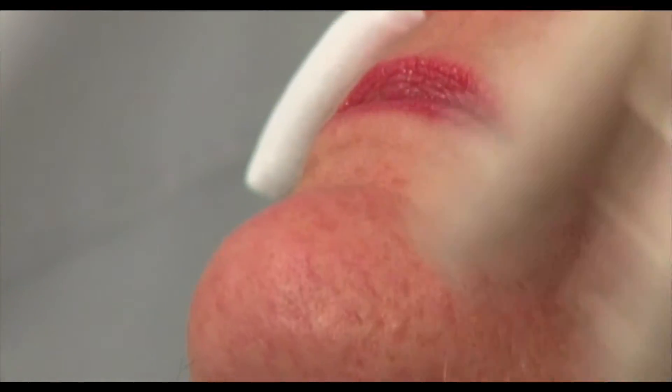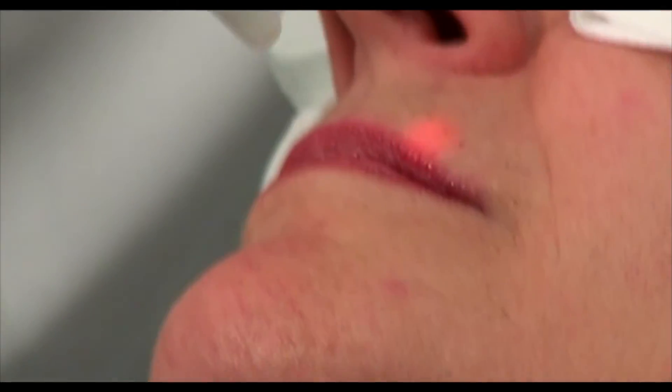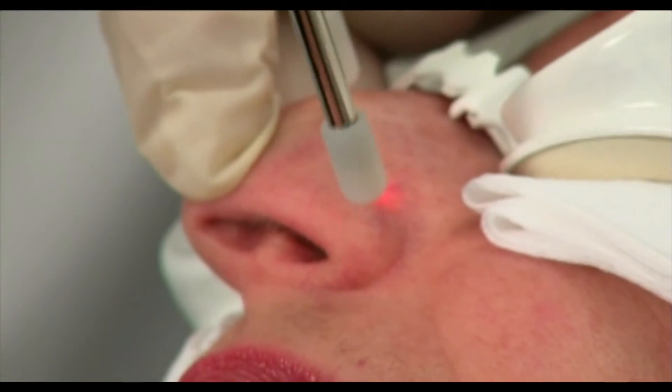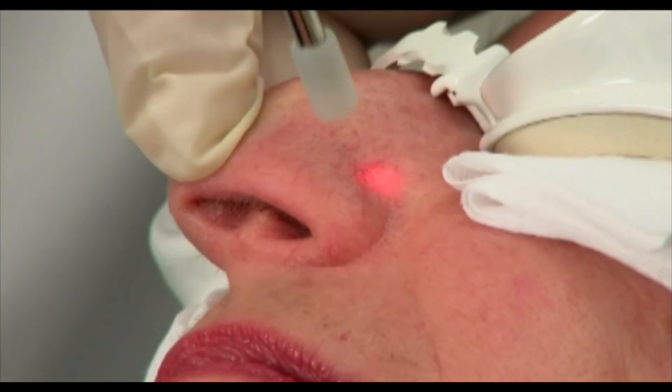Even looking at the vessels, I can see that they're blanched. I'll go to the side of the nose again — hovering on top of it, not overlapping at all.